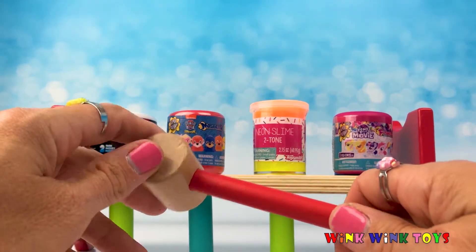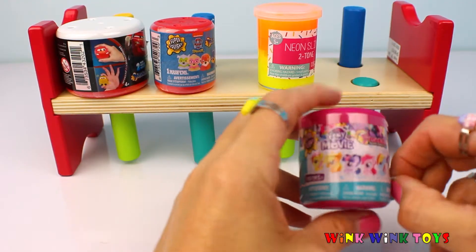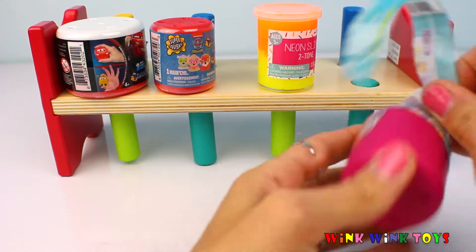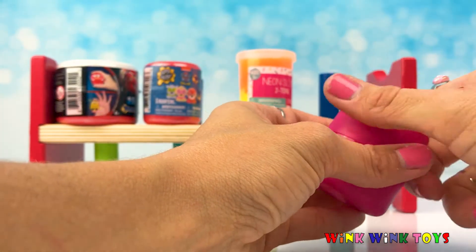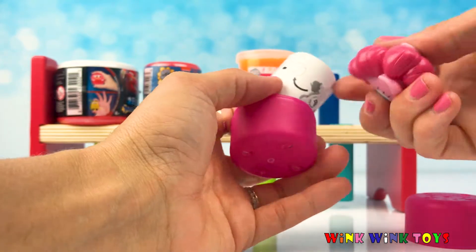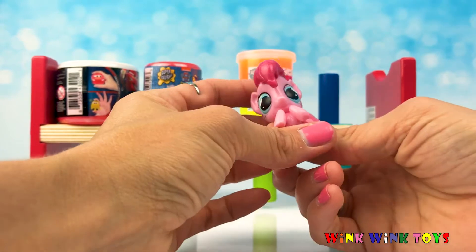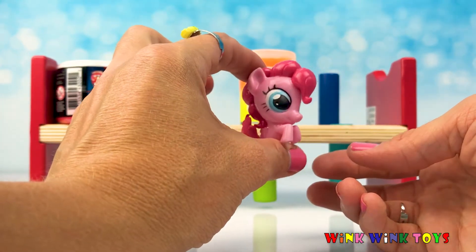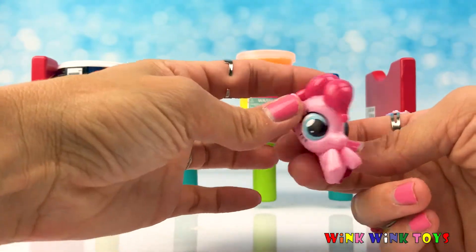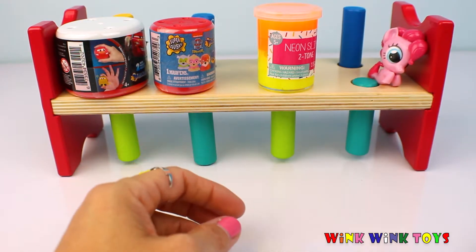Let's open our surprises and see what's inside. Let's open this My Little Pony surprise — I wonder which pony I will get. Look, our sweet little pink pony! Look at our sweet little pink pony fashion from the My Little Pony movie. What a great surprise! My Little Pony, go right up there on your peg. What a cool surprise.